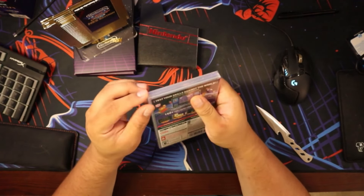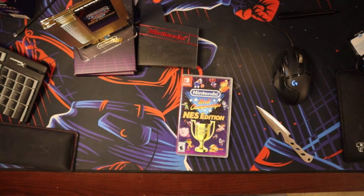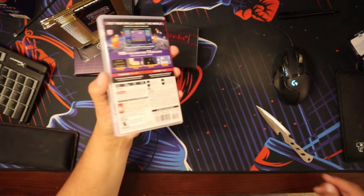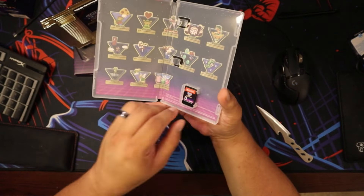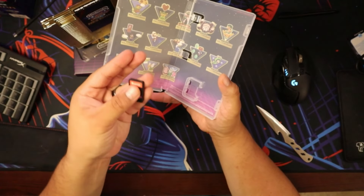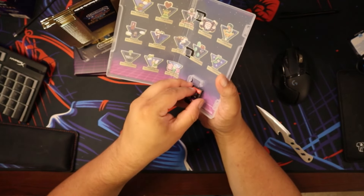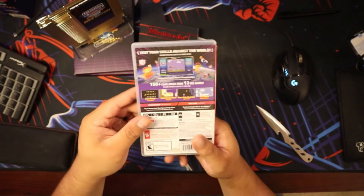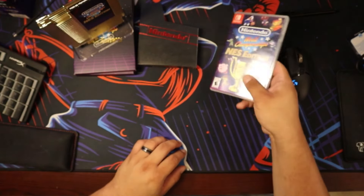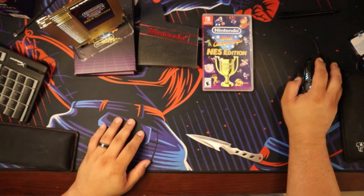Last but not least, let's get this wrapping off and open up the game. No manual or anything, but a cool background. Not much in there, but you know, cool game. I wish there was still a manual of some sort, but you can't complain for everything that came with this. I know the Japanese version was actually far better — it came with like Famicom controllers and stuff. So that was the unboxing of the deluxe edition. Now let's get into the actual gameplay.